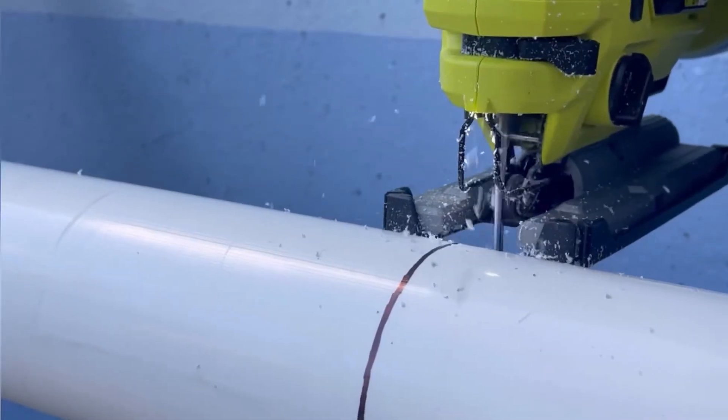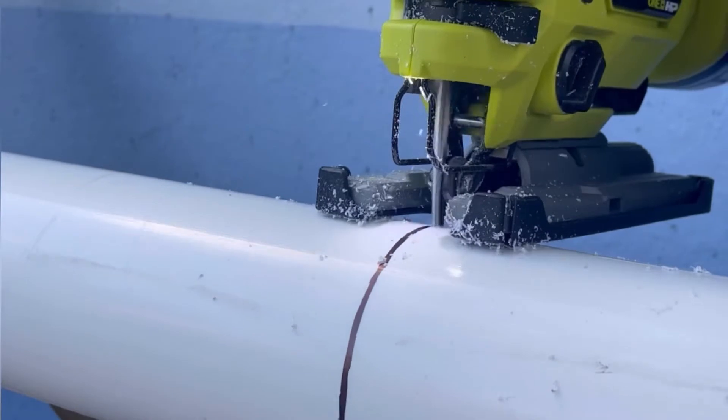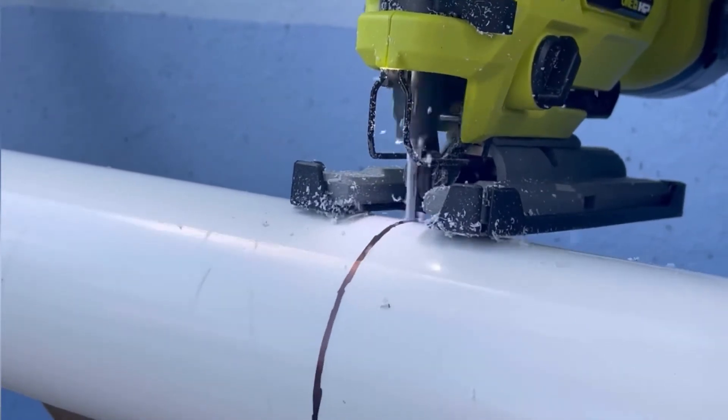Next we used a jigsaw to cut the line on the PVC pipe. We rotated the pipe as we cut through. Note that jigsaw blades are usually for metal or wood — we used a metal blade and that worked great to get through the plastic pipe.